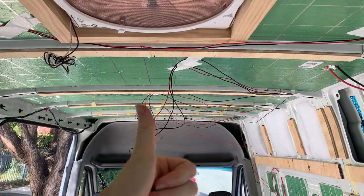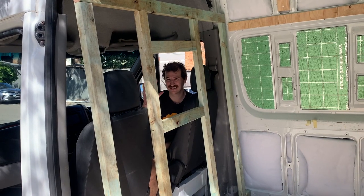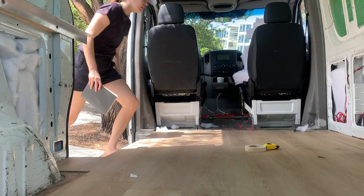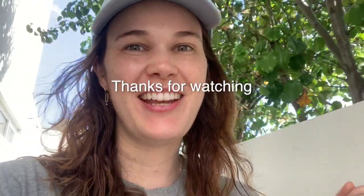Even though this video is only six minutes long, this is actually over a month's worth of working in every spare moment, researching, sourcing and building when we're not working on real jobs. And somehow the van is still pretty much empty. In the next video I swear we'll get onto some infrastructure for real this time. I'm going to stop the video there so we can get back to working on the van. Thanks for watching and we'll see you next time.